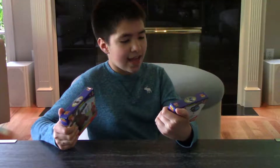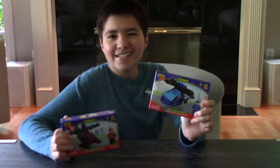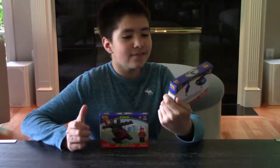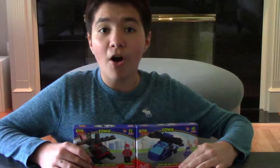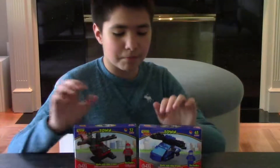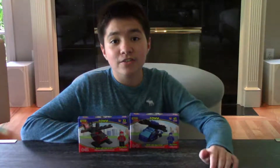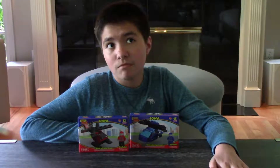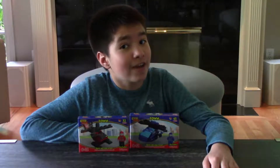I am taking a look today at these Best Lock helicopter sets. They look exactly like Lego, and they even say on the front that it works with other brands. I wonder what those brands are. Are they Lego? Are they Lego imposters? I kind of think they are just by looking at them. But I'm going to open them up and try to build these and then compare them to real Legos and see if they're different, the same, or slightly different.